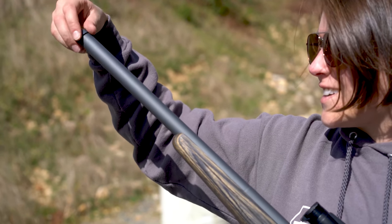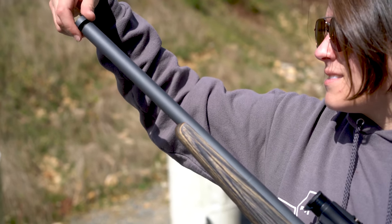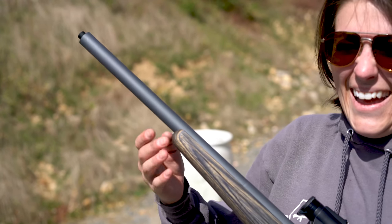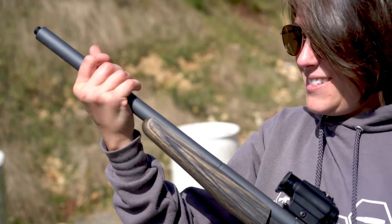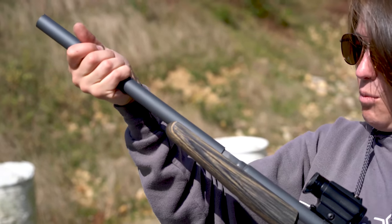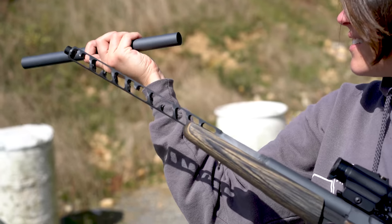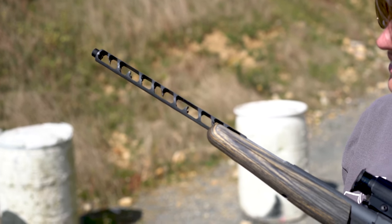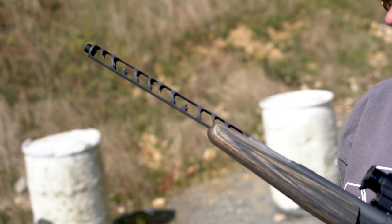The Serenity is a Browning Buckmark carbine with a barrel that has been machined to become baffles for a suppressor, and then a lightweight tube has been added over the top. On top of that, everything was cerakoted in this really nice gray color. It looks really, really good against the dark laminate furniture that came on the gun.